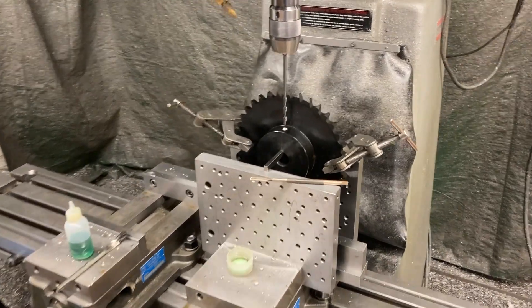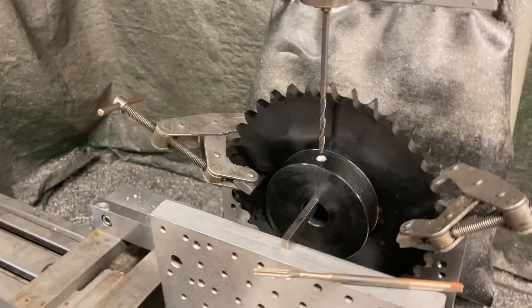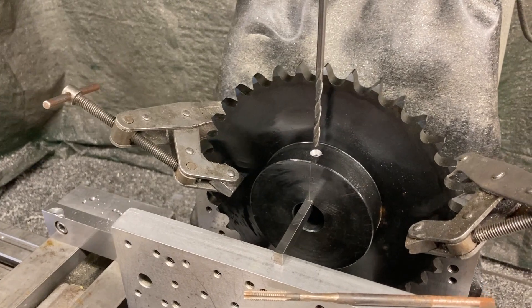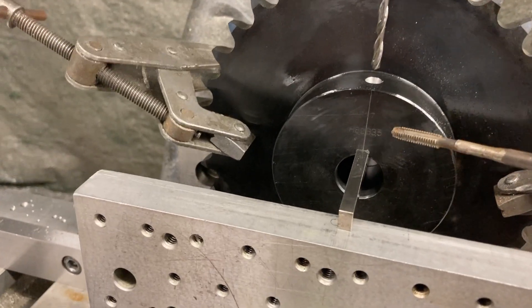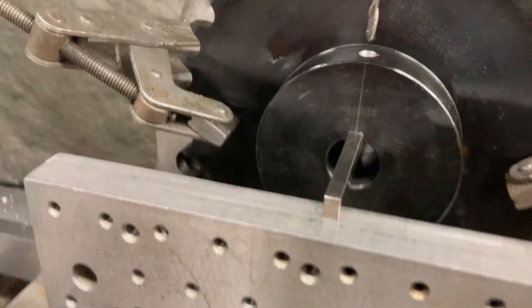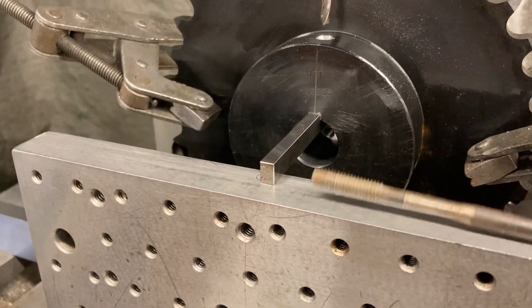Here we are at Titan Machine Tool. We're going to drill and tap — I'm not really going to do it on camera, but I'm going to show you my setup for drilling and tapping a set screw in that sprocket we put the keyway in in the other video.